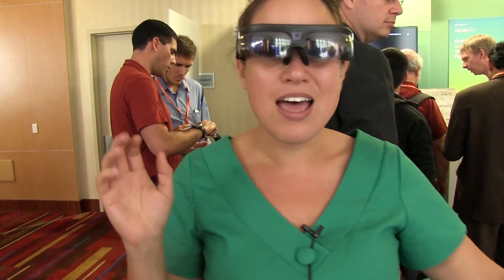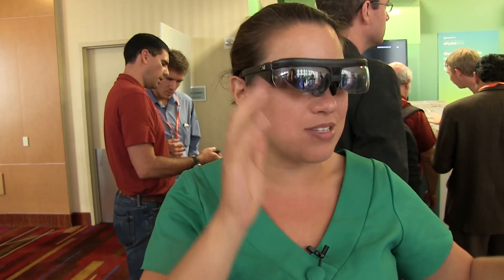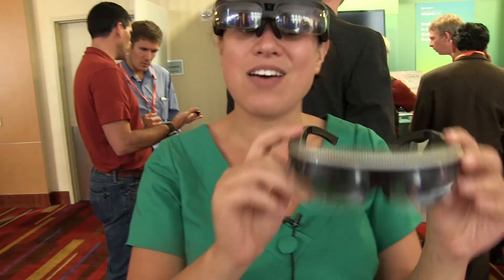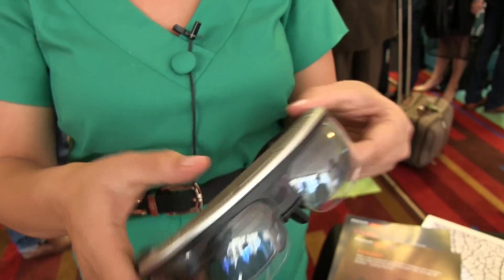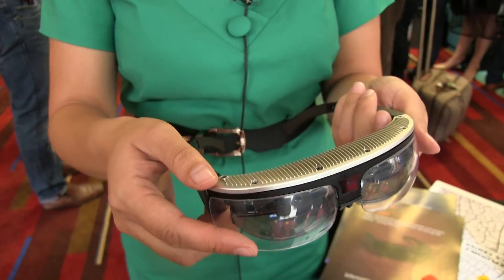This one is the R6, available end of this year with a dual core processor. And then over here we have the R7, which will be available next year Q2 with the Snapdragon 805 processor, like I mentioned.